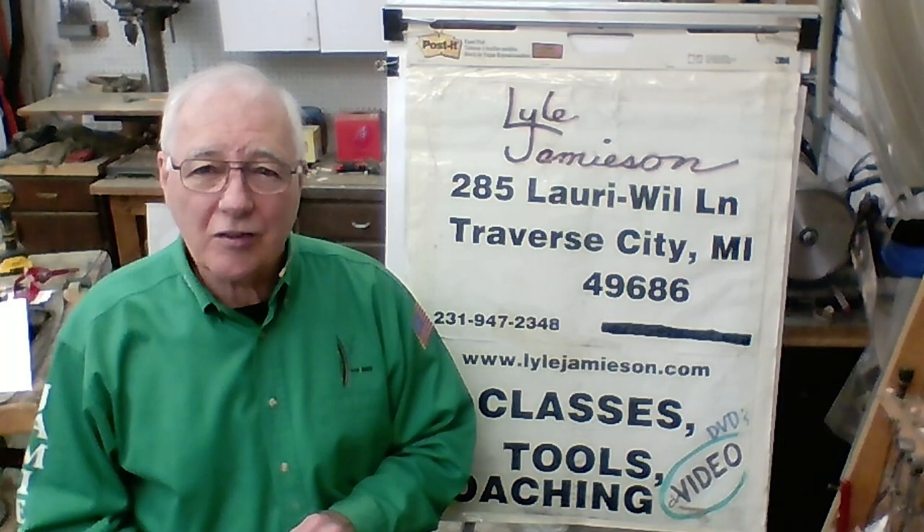Hello! Welcome to my shop again. Today we're going to do a natural edge opening to a hollowform.